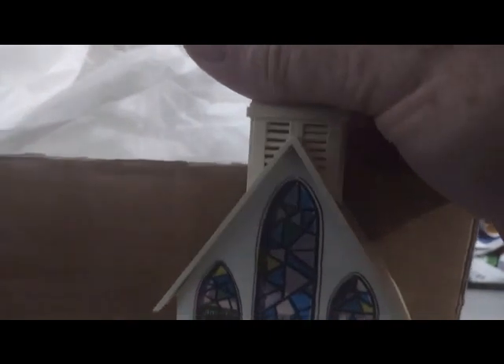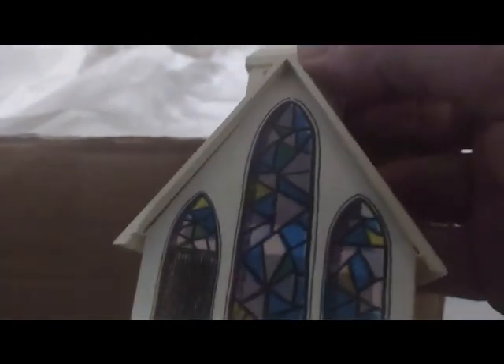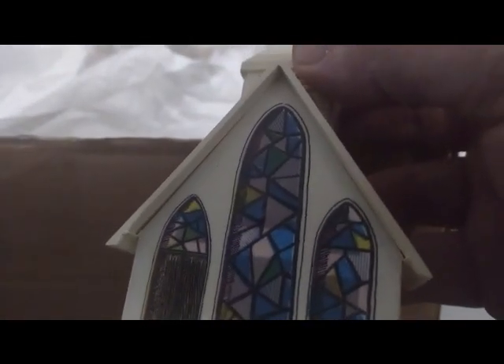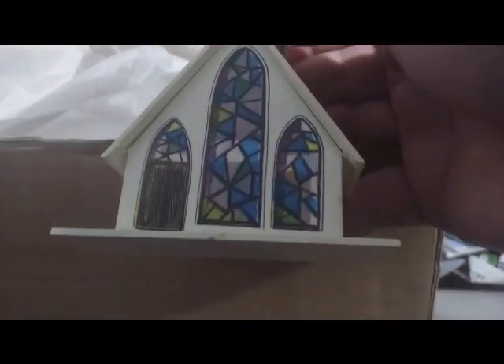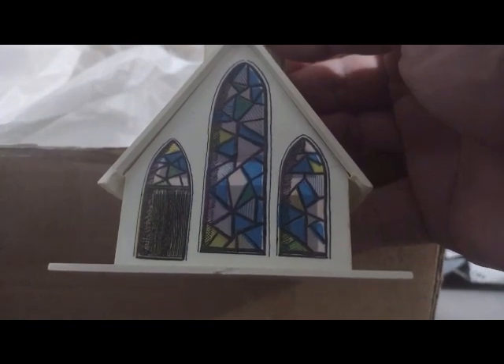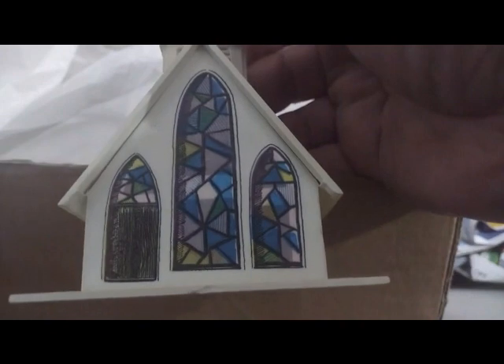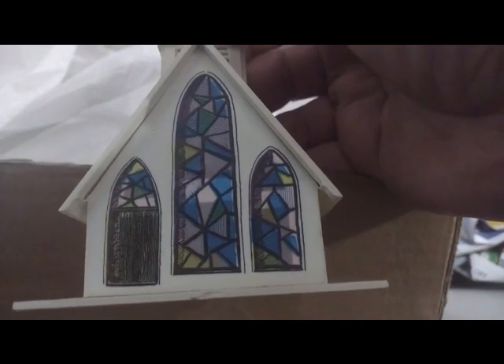I don't have any Christmas lights — I don't think any came with this one. Later on I'm going to make another video when I start setting up my train, and you'll see the alpine village all lit up. This one looks pretty good. You can tell this is an oldie — probably from the 60s or 70s. It's got some yellowing on it, so something tells me at one time they may have had this in a window.